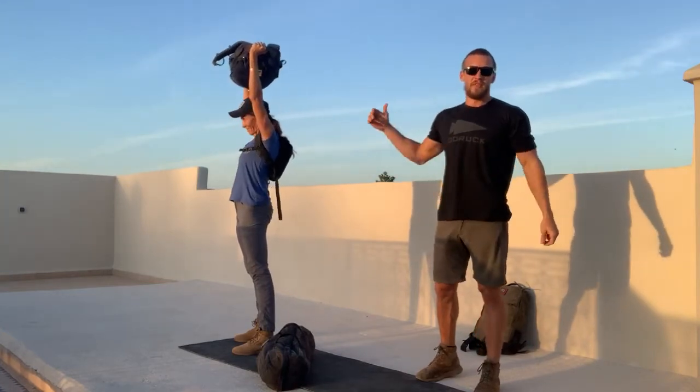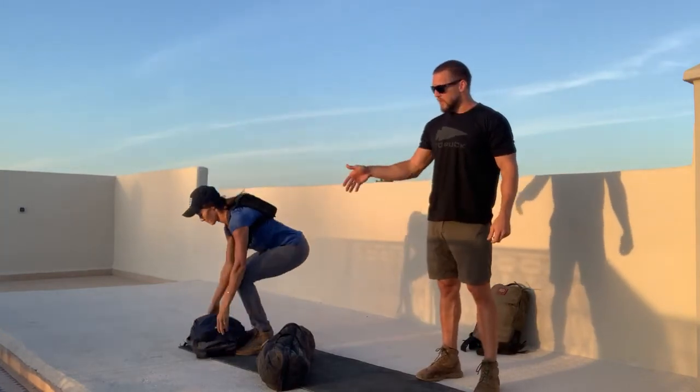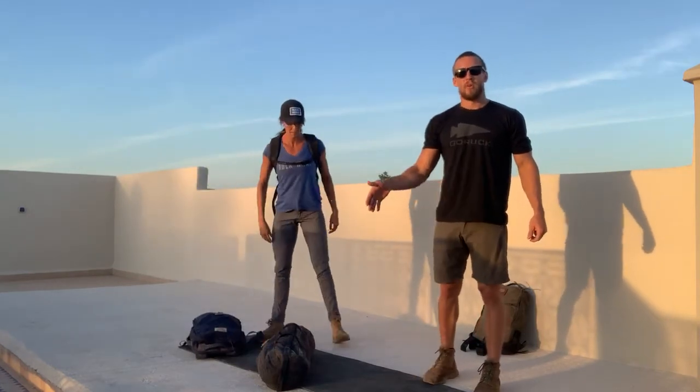You'll complete your 15 reps at the overhead press, and then you'll move back to the sandbag for the 12.